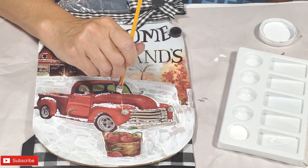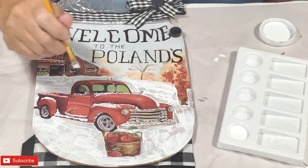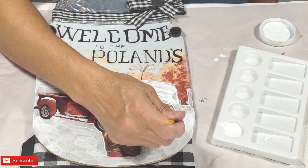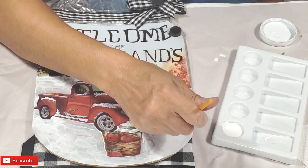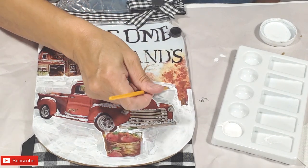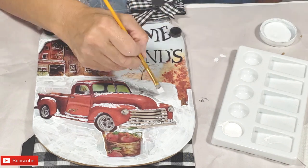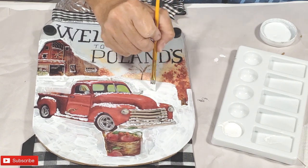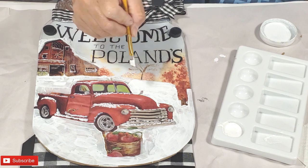I'm adding snow along the fenders. Now I'm placing the snow up into the windshield and along the door panels. And of course you'll have snow on the roof of the little truck. This is a great way of taking something that you love as a decor piece in your home and altering it without destroying the original and being able to use it. I love that it has our family name and so I did not want to alter it.